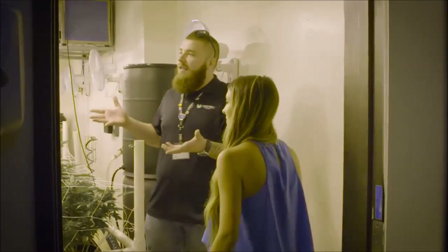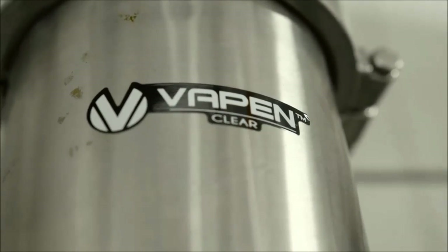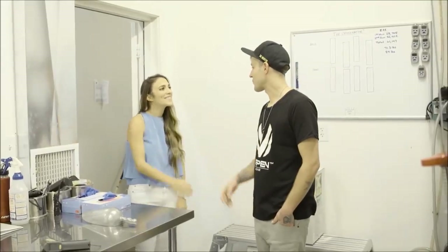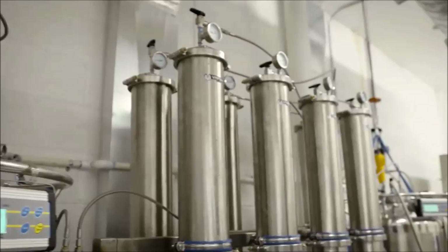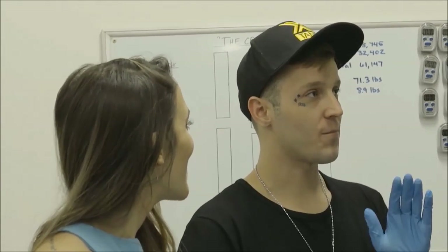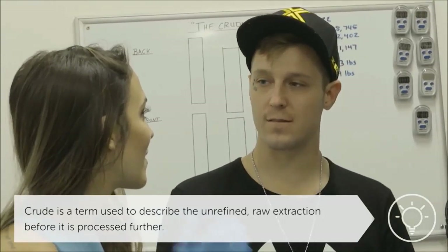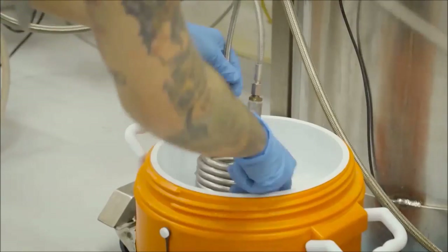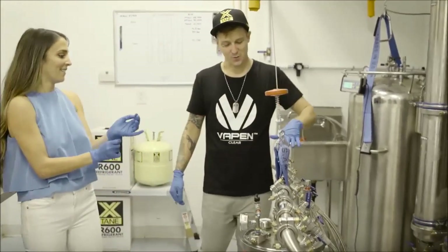Here we have where it all begins. So you grow all of your own product yourself? Exactly. To produce the best end product, we have to start with the best beginning products — and that's the most important thing: a clean, potent product. After Roman showed me the grow, I went to meet Blake in the extraction room. Hi, I'm Blake. Blake does all the amazing hands-on work during the extraction. What is this? So this would be called the Crudinator. Why the Crudinator? Well, the Crudinator basically extracts all the starting material to make crude, which is the starting material for distillate.